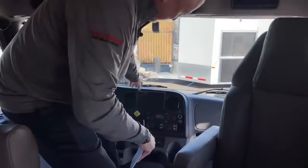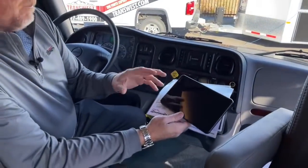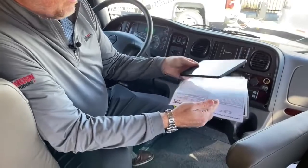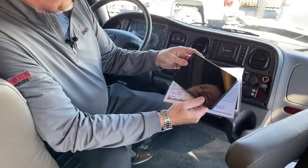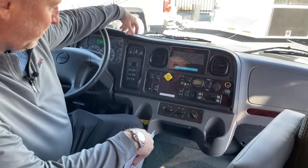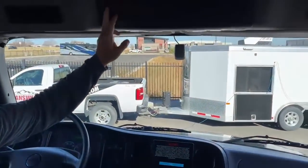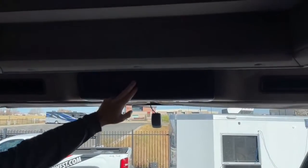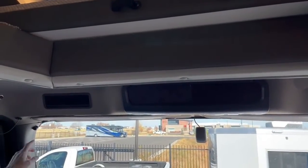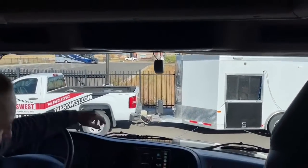The Garmin GPS system right here is going to control your maps. You can program it with your height, weight, and coach dimensions so it's not going to lead you down a road you're not supposed to be on. You can also take this outside and change your radio station. It is pre-wired for CB right here — if you ever wanted to put one in, the antennas are on the side. And of course, this is all connected to your Bluetooth so you can hook your phone up.